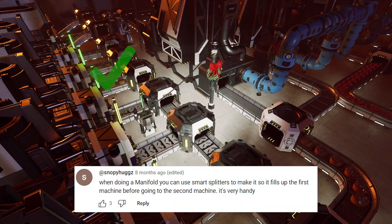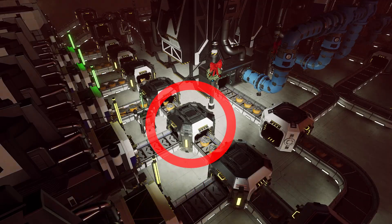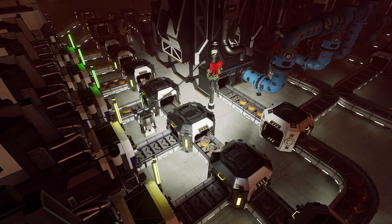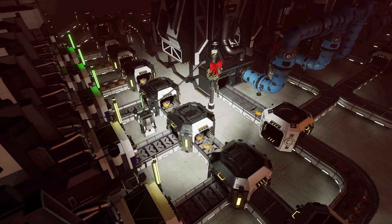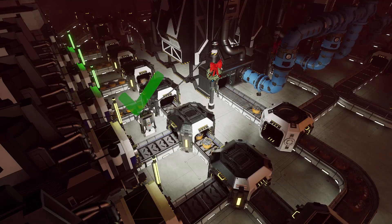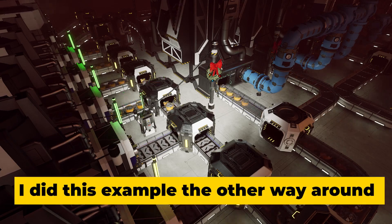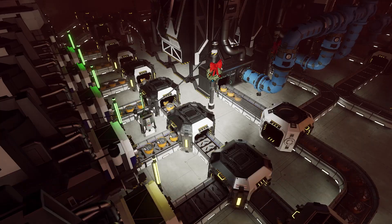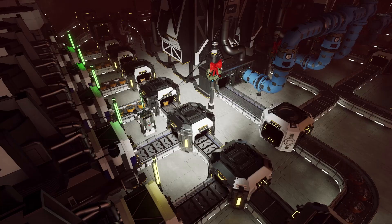Alternatively, you can use only smart splitters rather than regular splitters. Obviously, this will be more expensive in terms of materials, but if you set each smart splitter to input items into the machine and then overflow the rest, you will completely fill up the first machine, then the second, and so on until they're all full, and each of those machines will work at full efficiency just one at a time. This is especially useful for recipes that require a large amount of materials up front, otherwise your machines may be sitting idle while also hoarding a lot of materials as they all split up into all of the machines.